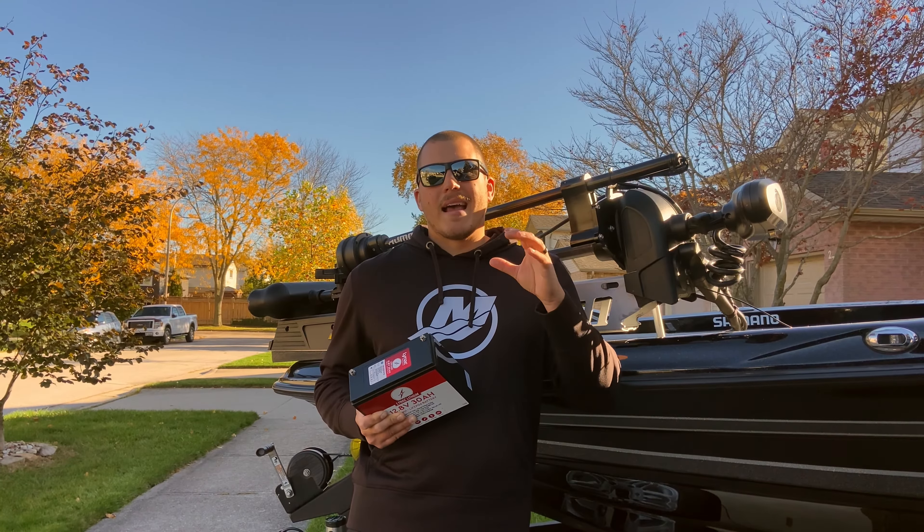So adding a small battery like this 30 amp hour Linac lithium is definitely a way to get more out of your forward-facing sonar and other accessory sonars like Mega 360 imaging. If you run an AGM as your crank and you don't want to go to a larger dedicated lithium for your electronics, try this out and I'm sure that you'll be happy with it.